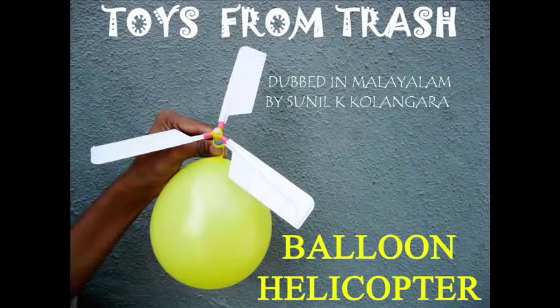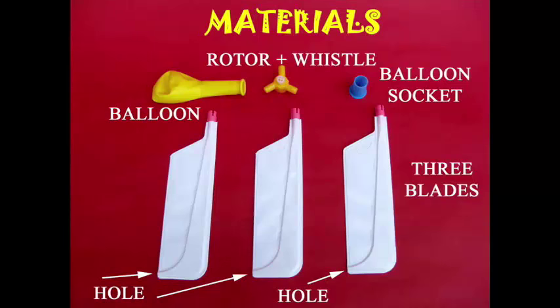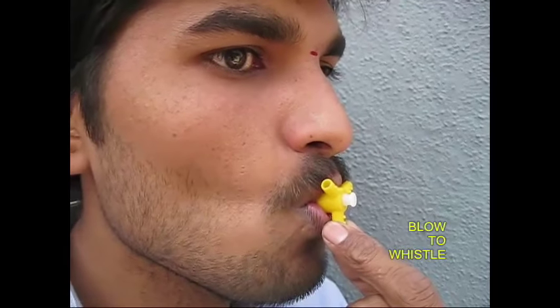Now let's take a look at a balloon helicopter. Here comes a 3-fan with a balloon and a socket. There is a rotor here, and now we can hear the whistle sound.